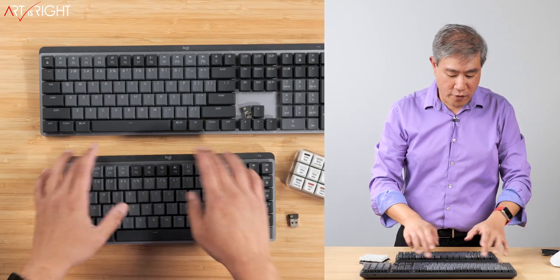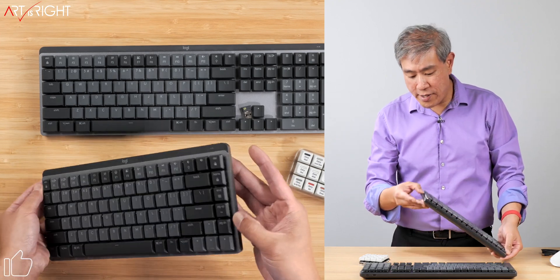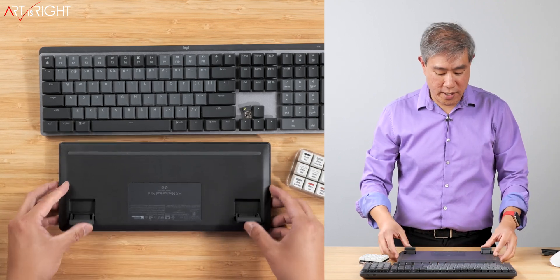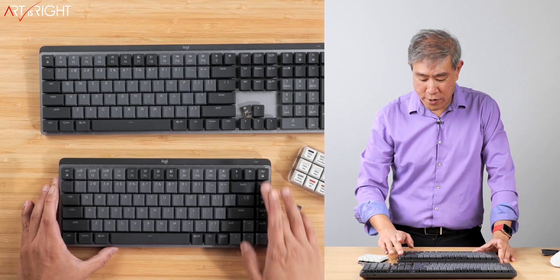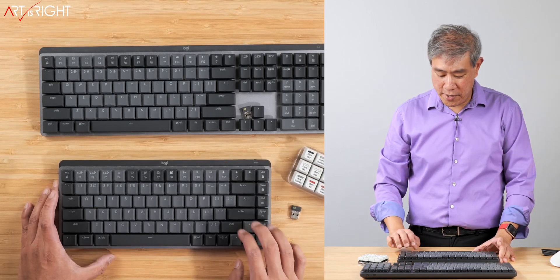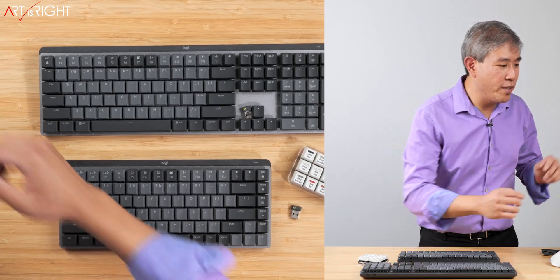The construction itself has plastic on the top and is primarily an aluminum base — really well constructed. On the very bottom, you have feet that you can kick up. That's pretty much the mini version. You have all the extra function keys — page up, page down, home, delete — and the directional controls tucked in on the side. So depending on the key type you want, there are options.